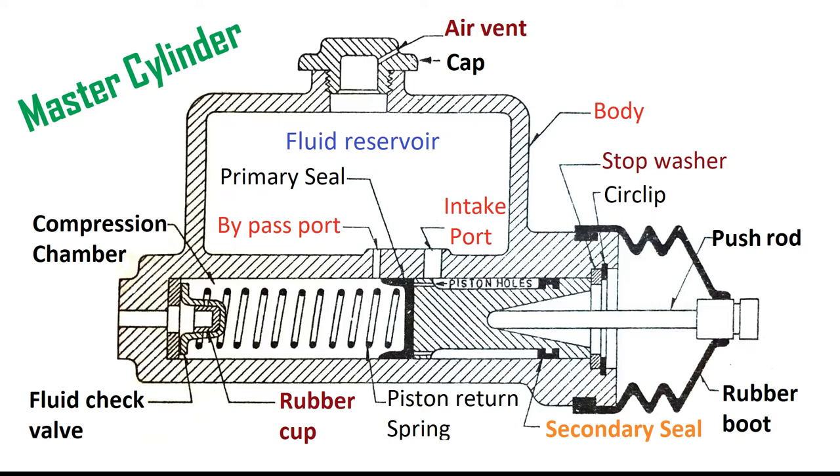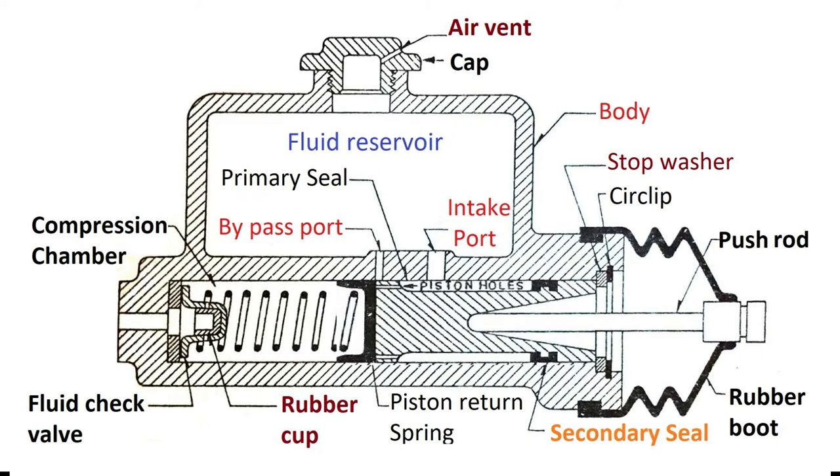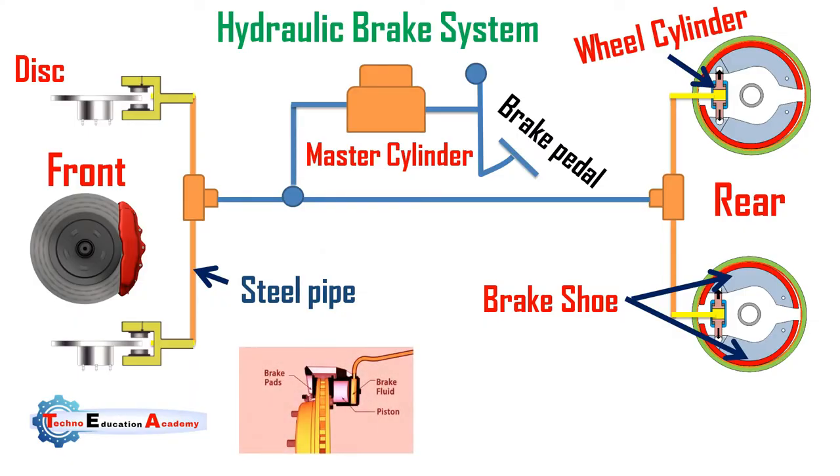Further movement of the push rod causes a buildup of pressure in the compression chamber. Finally, when sufficient pressure has built up, the inner rubber cup of the fluid check valve is deflected, forcing the brake fluid under pressure into the lines. The fluid enters the wheel cylinder and applies the brakes.